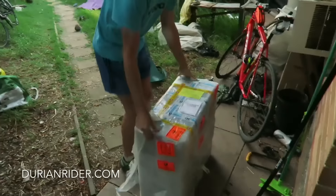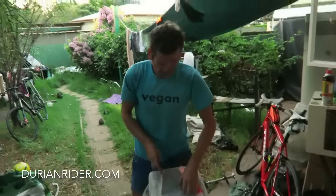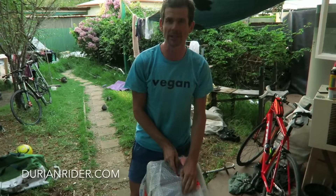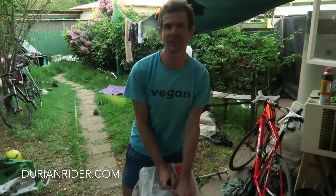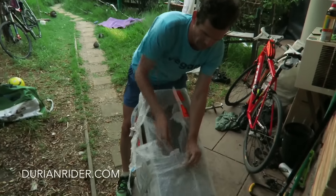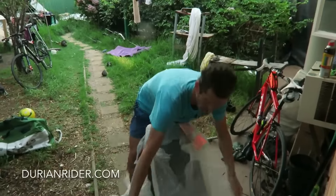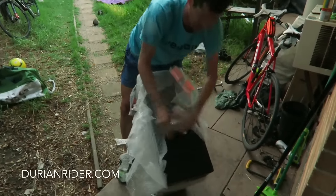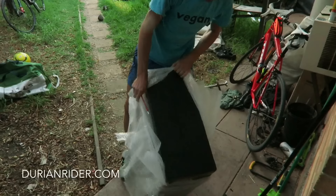We have an unboxing here - these are the fake Envys, the Fendies. We've got these for about 420 bucks Aussie off Alibaba.com. These are the Alibaba Envys, and they come in a box that looks like they've definitely copied them.